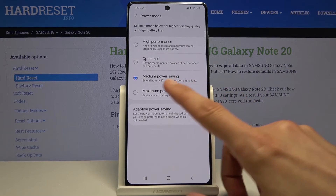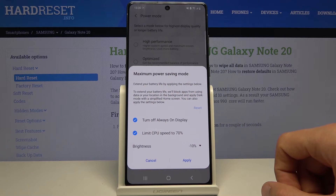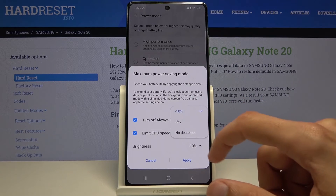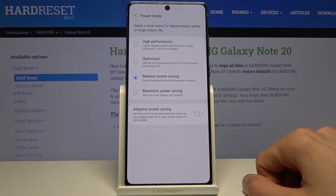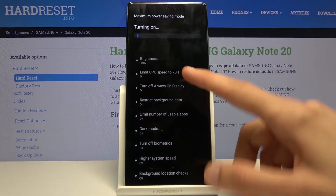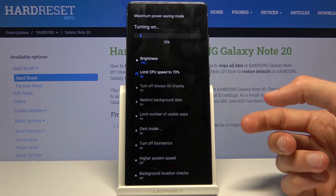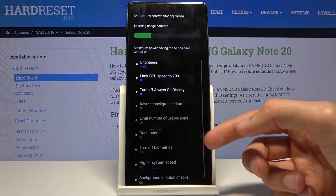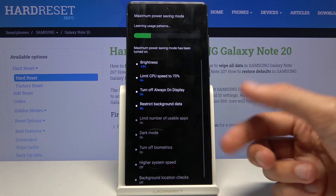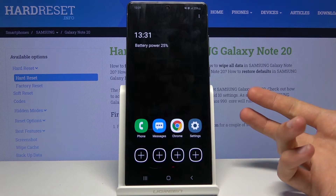It does way more than the normal mode. Let's tap Apply and you will see a list of everything it does: CPU limiting, always-on display off, restrict background data, limit number of usable apps, dark mode, and turn off biometrics — so you won't be able to use the fingerprint sensor. The phone will look quite different in this mode.